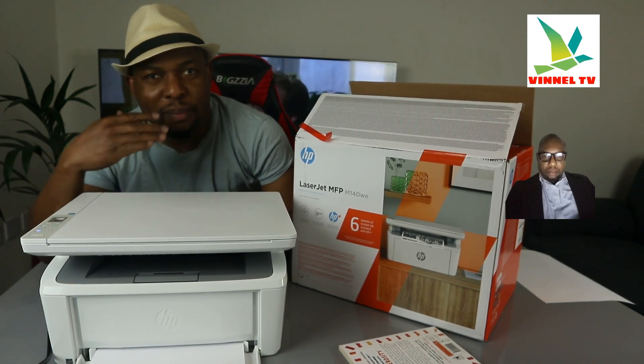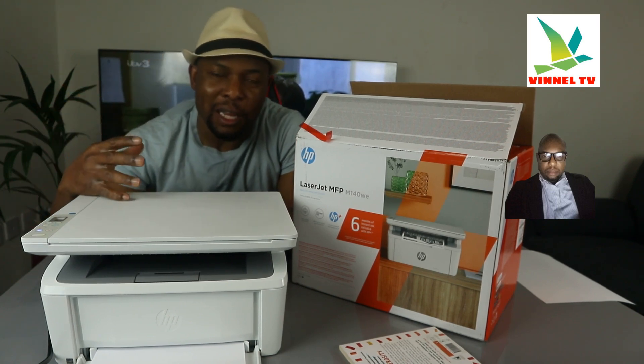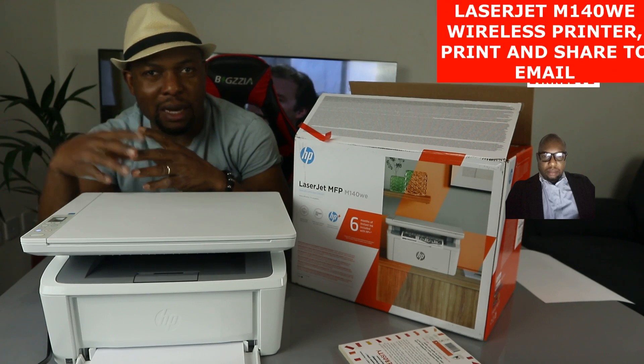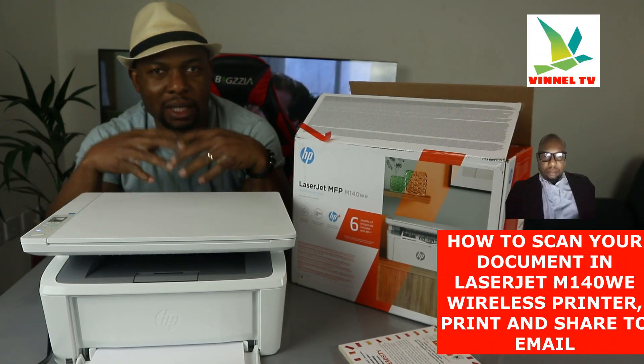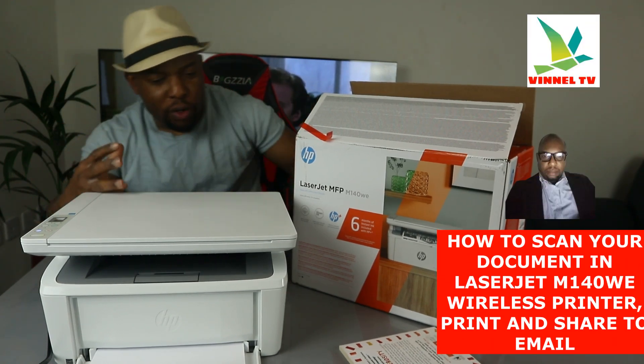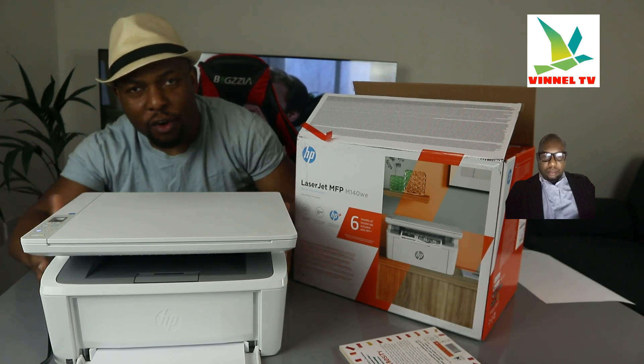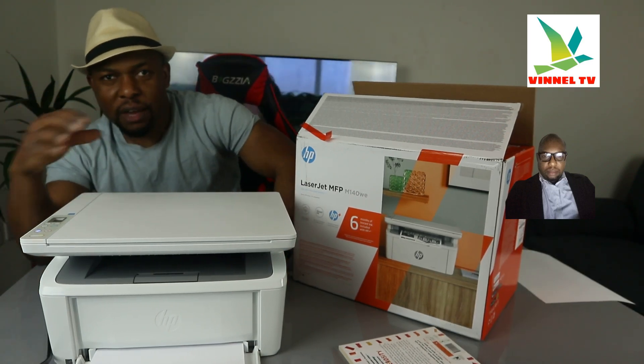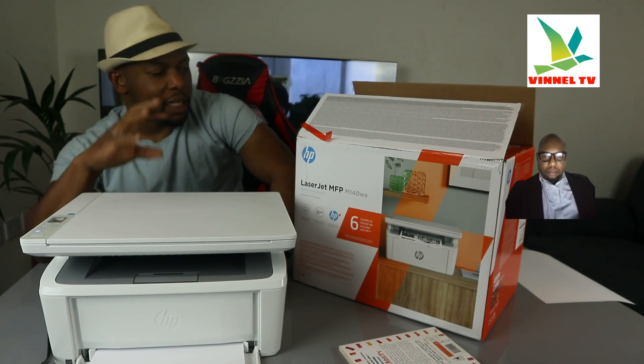What I'm going to show you is step by step how to scan your document, send it to your email, and also how you can print the document out. But before we do that, I'm going to give you an overview of this printer to help you make an informed choice about this gear.